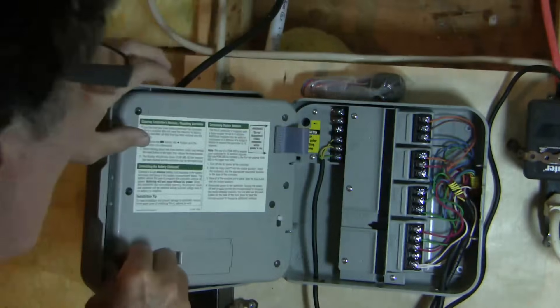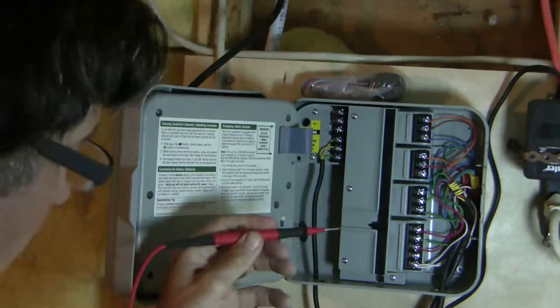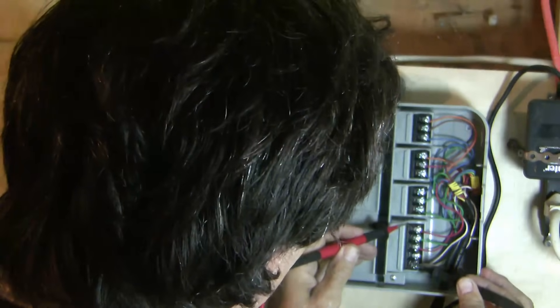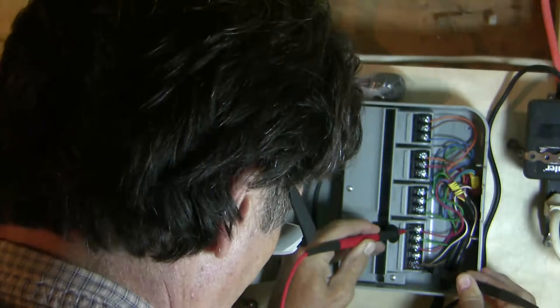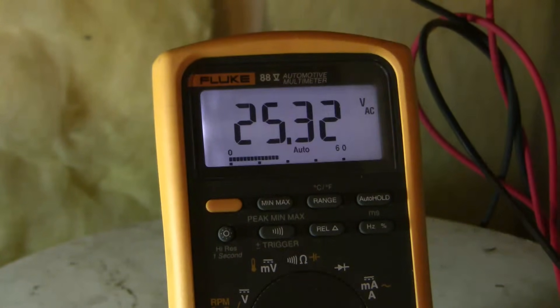Now carefully I'm going to take the back off and see whether or not I'm sending power to zone 3 — and remember your voltmeter needs to be set on AC voltage. I'm getting 25 volts here. So now we know that we're getting 25 volts of AC voltage sent from the controller.